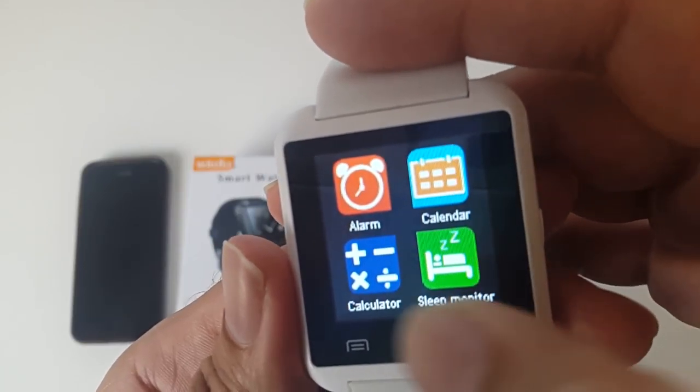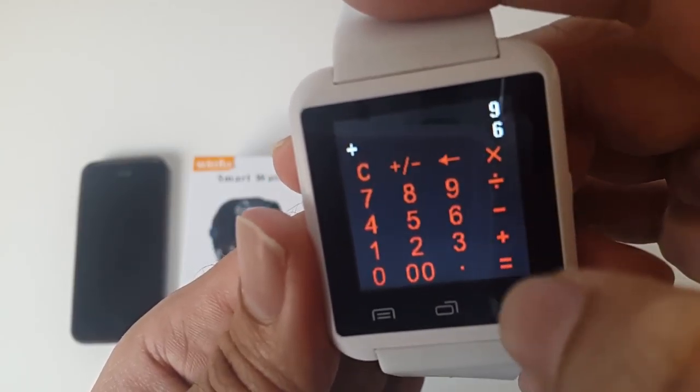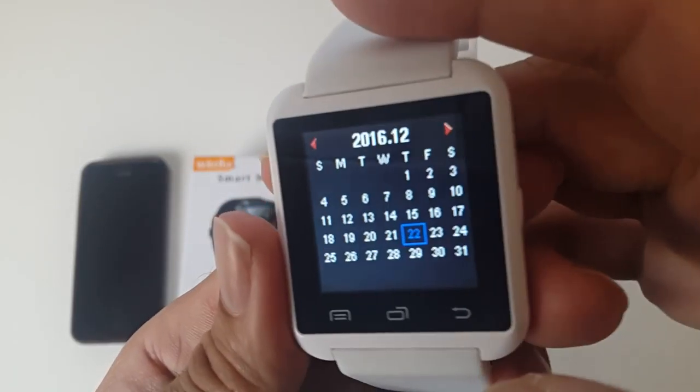You've got alarm, calendar, calculator, and sleep monitor. Let's have a look at the calculator — it's fairly straightforward. If I do nine plus six equals, it gives you the result. It's quite straightforward and very responsive. You've also got a sleep monitor, alarm, and a calendar.